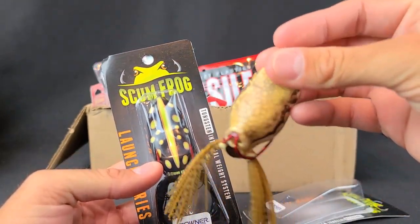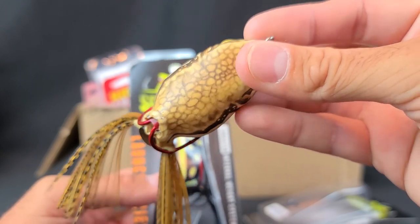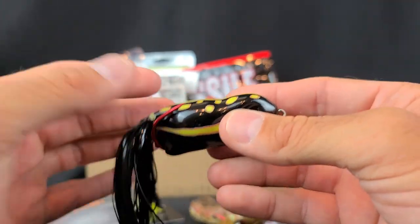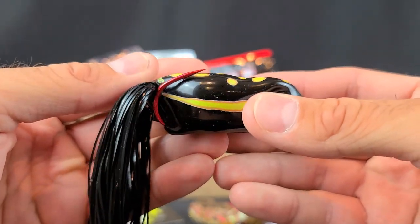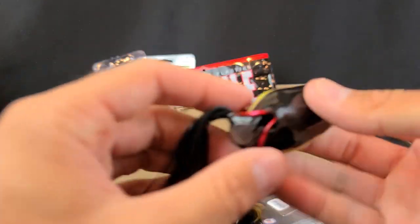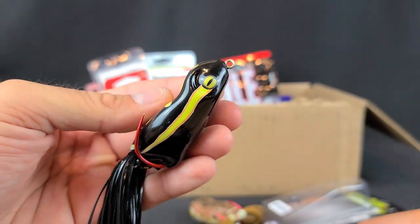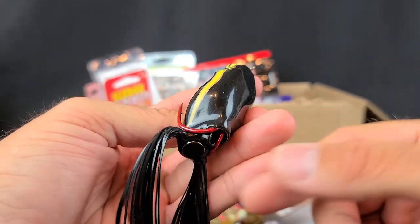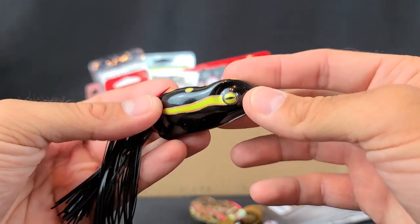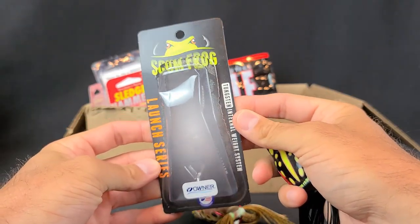I grabbed a light belly — I thought that was going to be a little bit lighter. The bottom has some texture to it, looking like the bottom of a toad or reptile. My go-to most of the time really is just an all-black frog. The hooks are razor sharp — I believe they're Owner hooks with a tungsten internal weight system. Like on all the Scum Frogs, the bottom is open. The way the weight sits, when you reel and cast it, it throws that water out and doesn't sink as you're working it. So far they've been good. This is the new Scum Frog Launch Series.